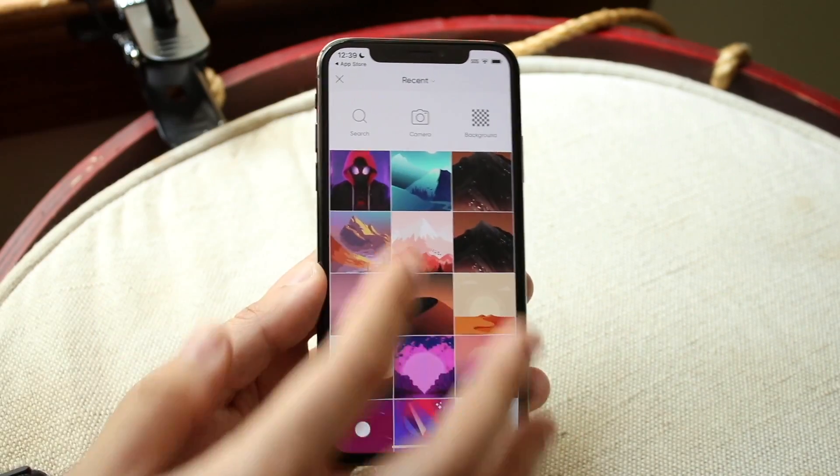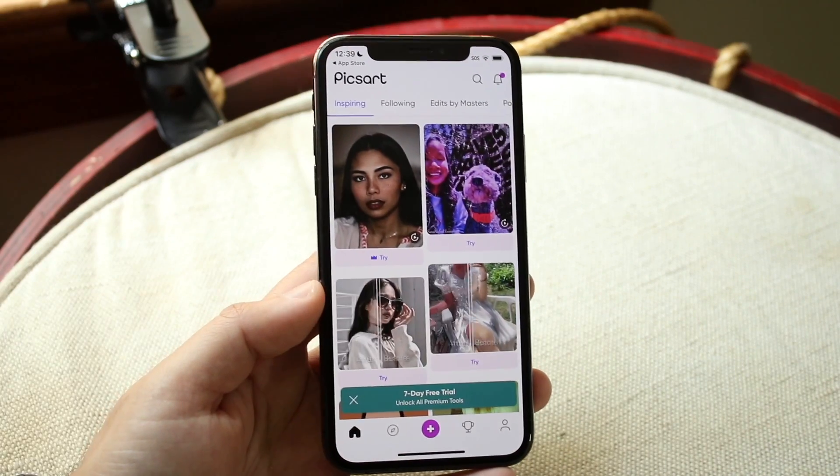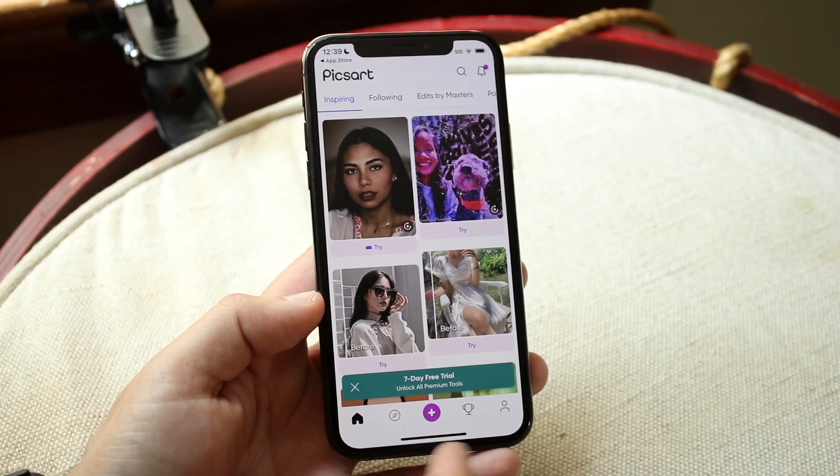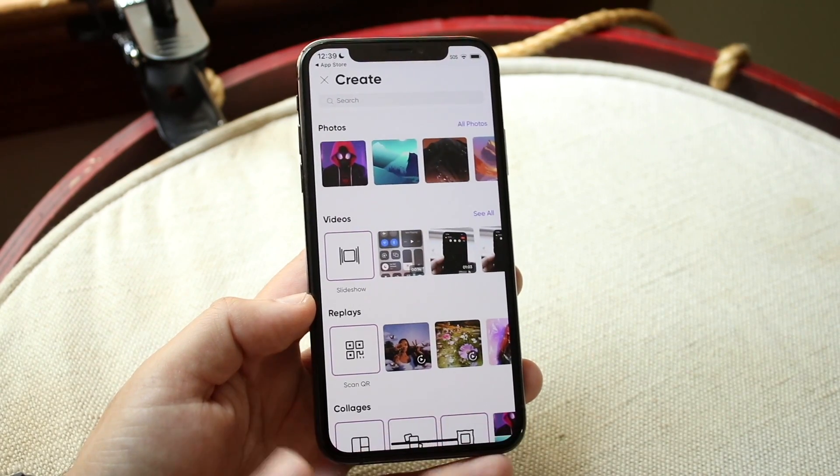Go ahead and open up this application. You'll probably come into this panel — if not, you'll come into a panel that looks like this. It used to be much simpler, but they really kind of made this thing into like a social media app. All you want to do is click on the plus button at the bottom, and then you'll come into this panel.